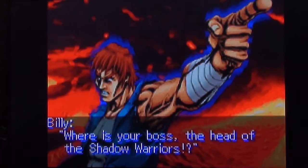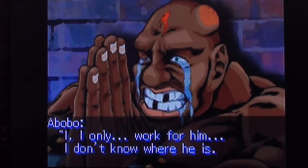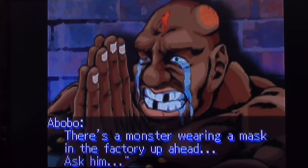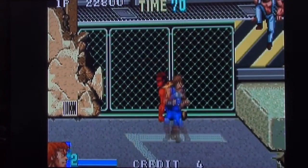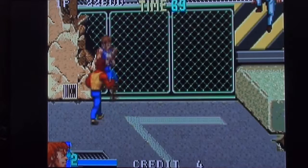Billy, where is your boss? The head of the Shadow Warriors. I have no idea. And who's Billy — oh, am I Billy? Is he saying that to me? I thought he was saying it to Billy. You only work for him, you don't know where he is — well, then how do you get paid? Monster wearing a mask — find the monster wearing a mask at the rundown factory. It's the factory where they make rundowns.